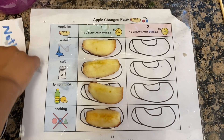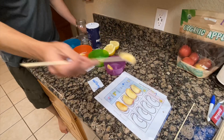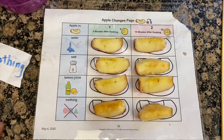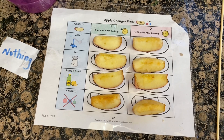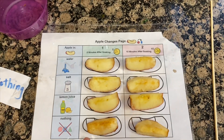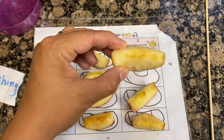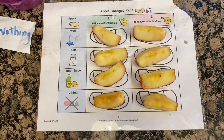We're going to set our timer for another 10 minutes to see what happens. It's been 15 minutes, and my new assistant took the apples out of their bowls. Which one do you think is the most brown? Nothing — yes, the one with nothing, it's super brown. Which ones are the least brown? The water — yes, water, and the lemon one got a little bit brown this time. The salt one is pretty brown. So I think Jimmy's hypothesis was right. He thought that the water and the lemon juice would keep the apples from turning brown. Good job.